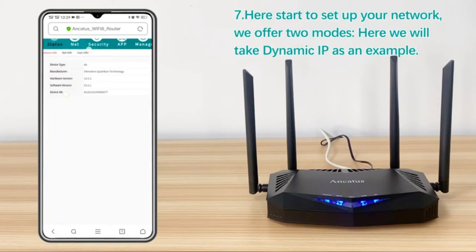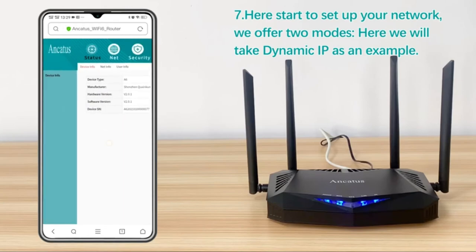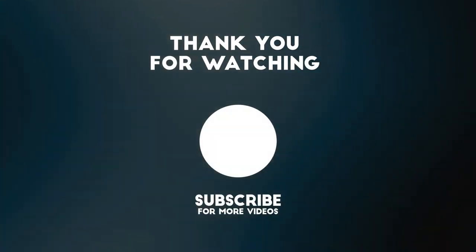Absolutely 5 stars. I definitely recommend that you check out this wireless router. It makes me happy. Thank you for watching this video.